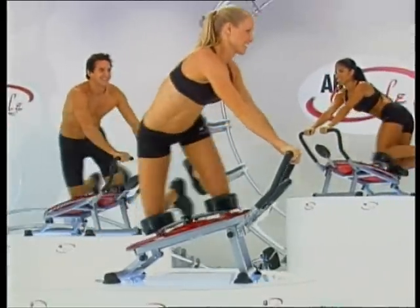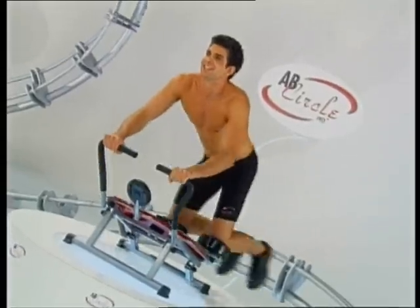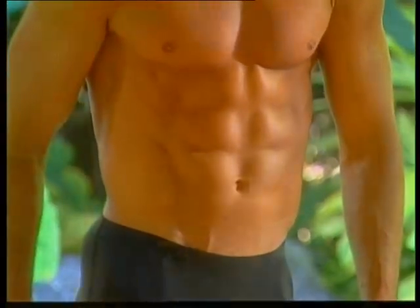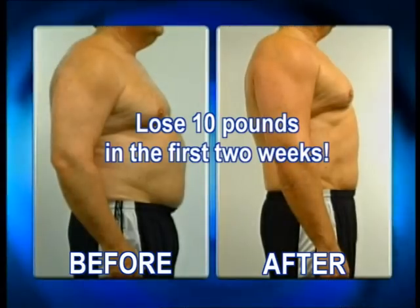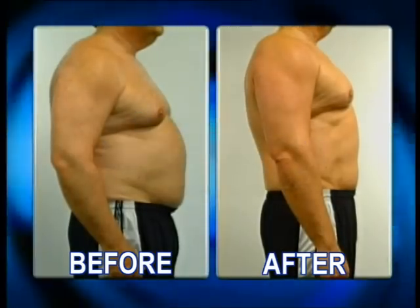Introducing the Ab Circle Pro, the fastest, easiest way to have the flat washboard abs and the sexy V-shape you've always wanted. In fact, we guarantee with the Ab Circle Pro system, you'll lose 10 pounds in the first two weeks or your money back.